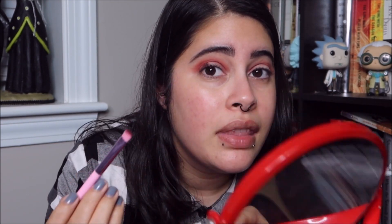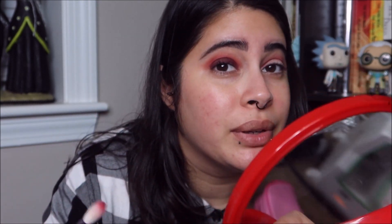So the first color I'm going to put down is going to be Maybe Later, which is this color right there. I'm just going to put it all over my eye, mostly focusing on the outer part. I'm going to take a clean brush and blend it out. And now I'm going to take the color Miss Brightside and really pack that on the lid, which is this color right here. Now that that's packed on the lid, I'm going to blend it out — just blend out the edges and make sure everything blends well together.